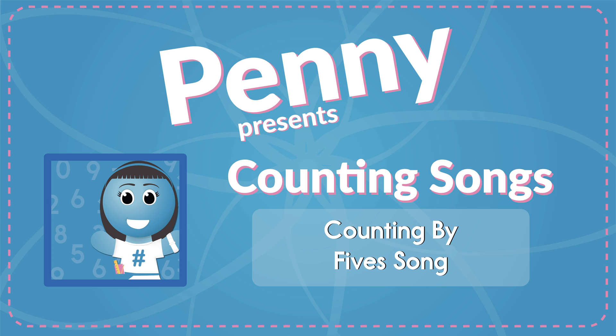Now raise your hand, way up high, wave it in the air like you just don't mind. Now move your feet, side to side, count to 100, we'll start with 5. 5, 10, 15, 20, 25, 30, 35, 40, 45, 50, 55, 60, 65, 70, 75, 80, 85, 90, 95, 100!